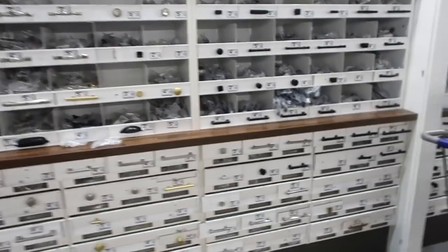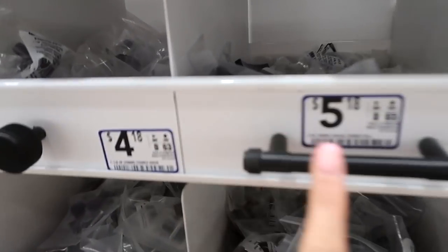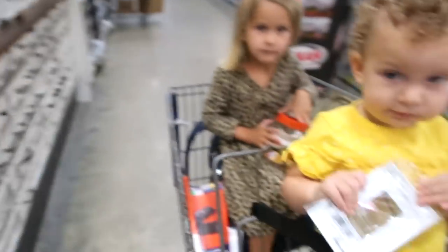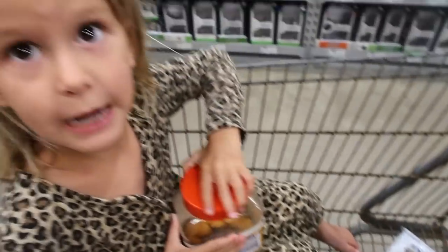We've got a lot of options here. I'm looking for black 3-inch. I think I'm going to go with these, and I need 23 of them — and they do have 23. Man, that's a lot of work bringing kids with you shopping.